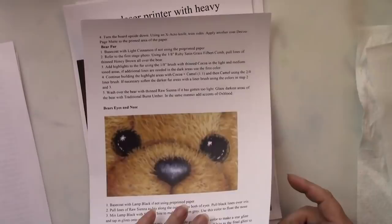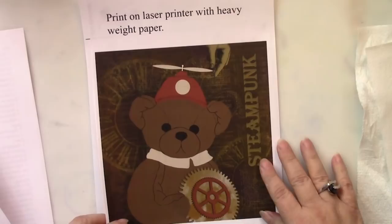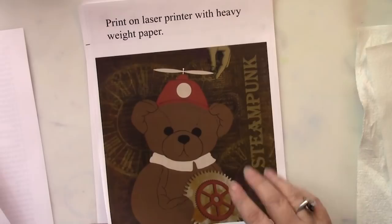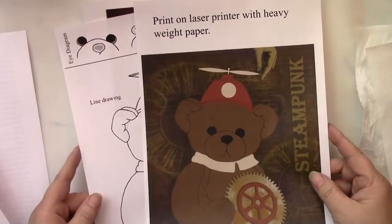And then in this packet, there's a bonus. I have created a background with writing on it and have the image ready to go. All you need to do is print it on laser heavyweight paper and decoupage it onto a masonite surface, or you could use a wood panel or a little birch panel that has a frame on it, like I did for the original project.